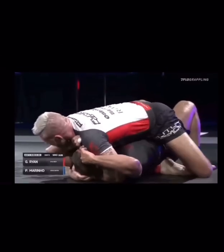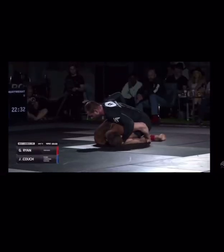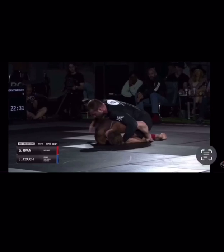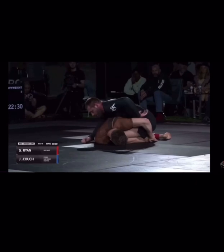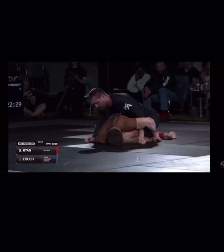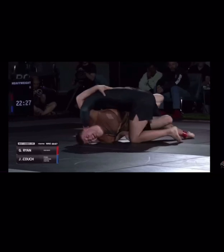Another example is against Jacob Koch. Notice how Jacob is on his side — we could always go for the back, but instead Gordon weaves the arm through and goes right for the head, turning him to the side.